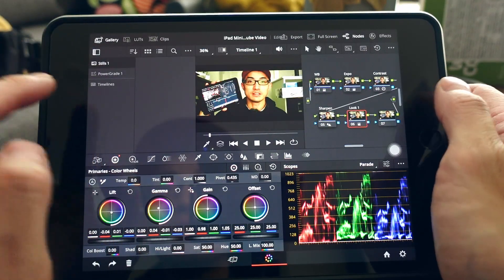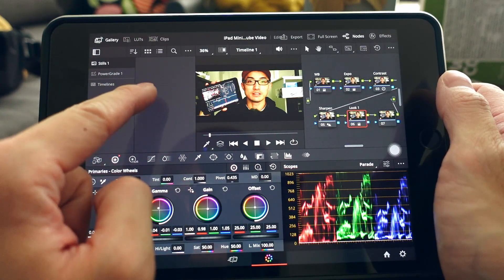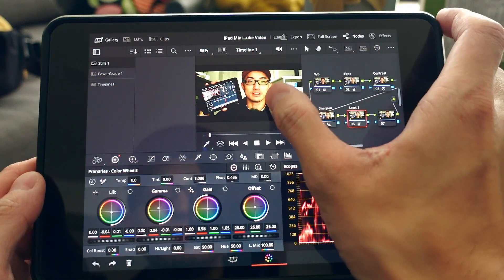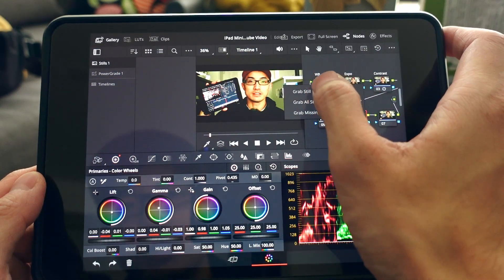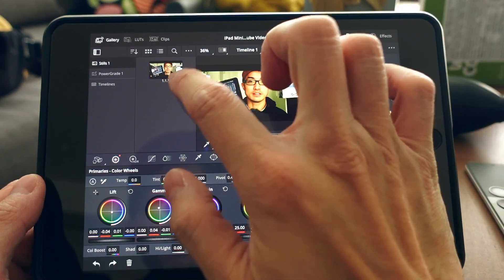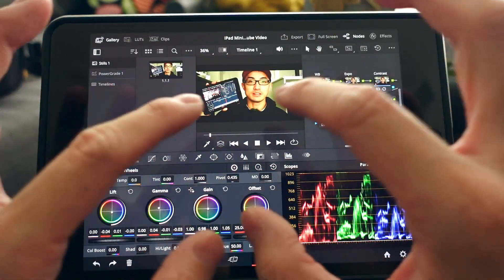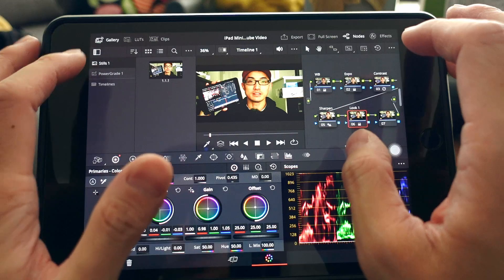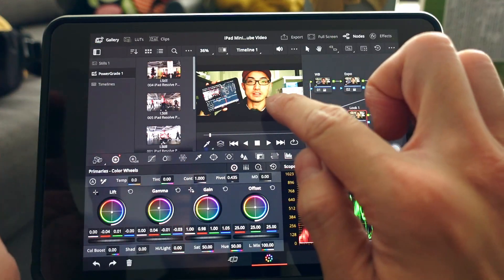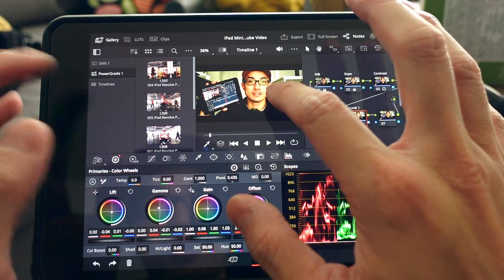You can save your look as a Power Grade. Tap Gallery at the top — this is where you store Project Power Grades, which is essentially your node tree look. You can also save to the Power Grade gallery to apply it across all your other projects globally.